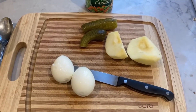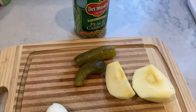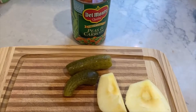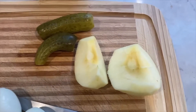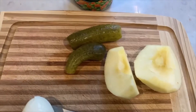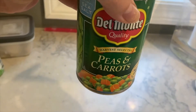Hi everyone, I wanted to show you one of the quickest lunches ever to make and my kids love this. My seven-year-old doesn't love a lot of veggies, but he absolutely loves this salad. Here are the things you'll need: two hard-boiled eggs, half a peeled apple, two pickles of any kind, and a can of peas and carrots.